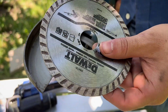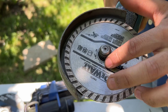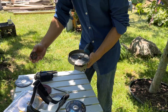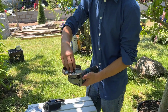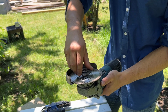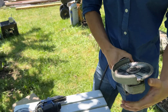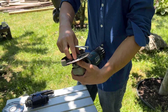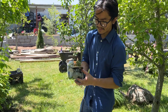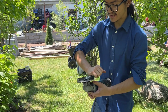We want to use the same logic for our blade. Insert it and make sure that it fits nicely. Then take our cap and insert it. Once you're able to spin the blade, you want to lock it. Then you want to turn it and fully tighten it.